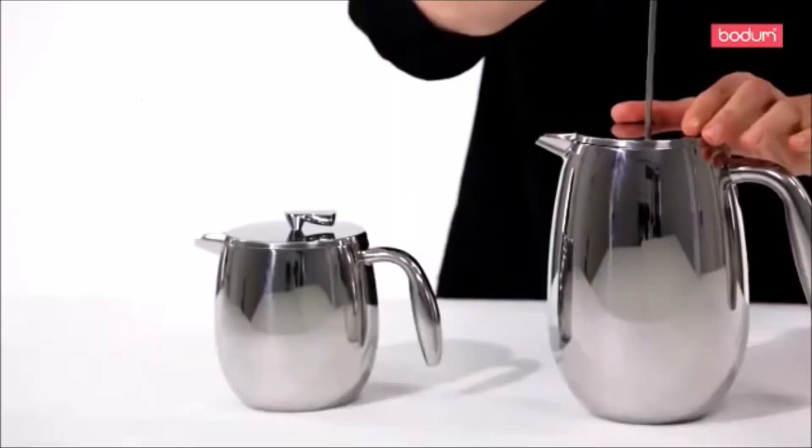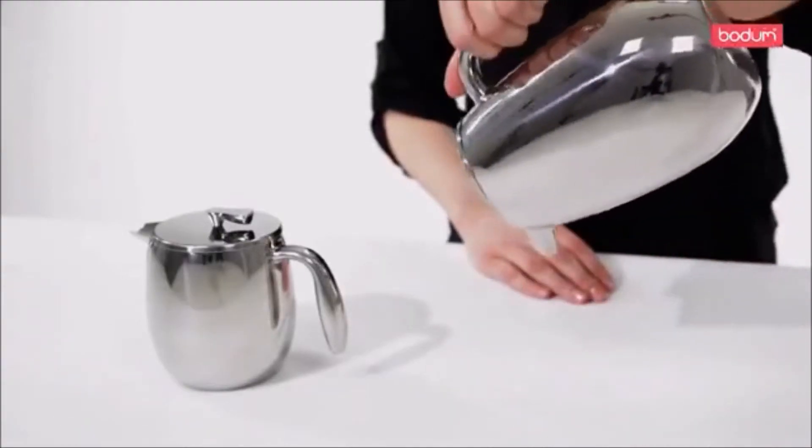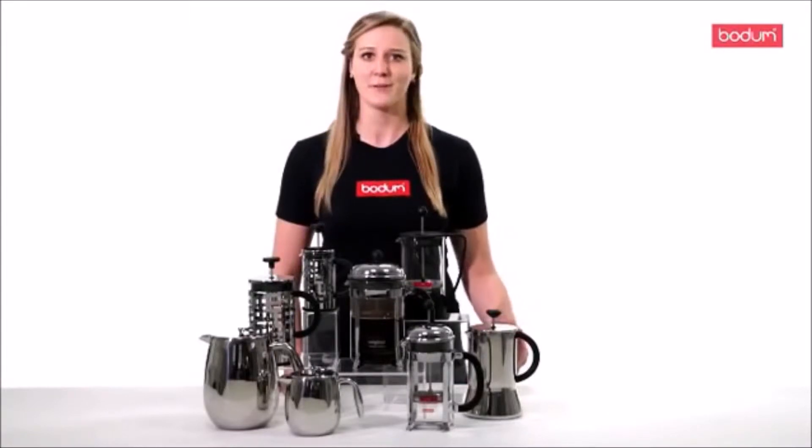It is the trusted method used by coffee cuppers around the world for coffee sampling, because it brings out the most distinct flavor of different coffee blends.